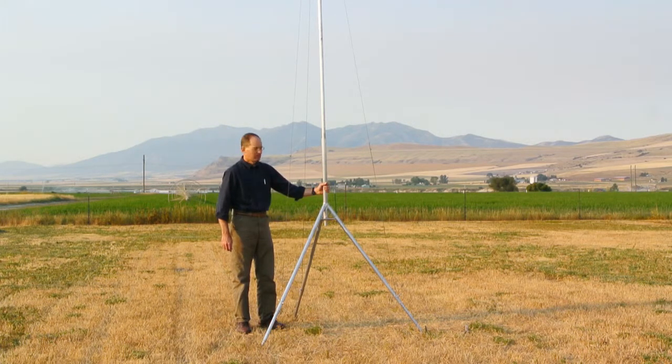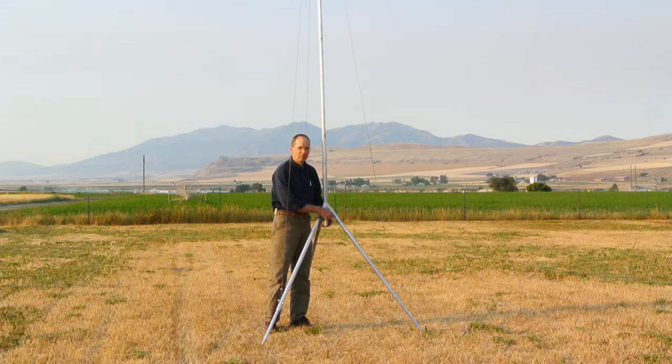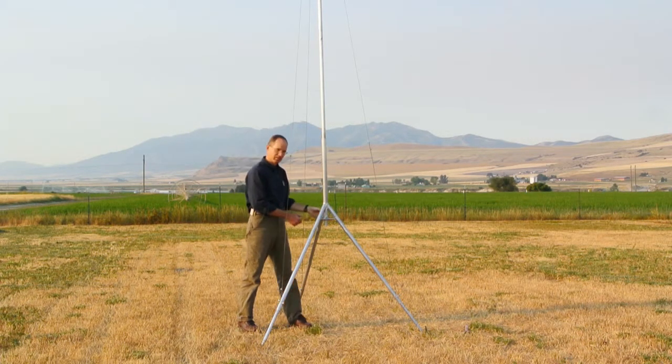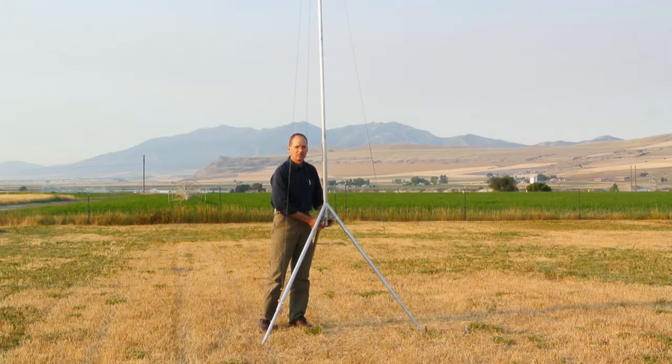For servicing, the pin can be removed and the mast lowered, with each segment removed until the equipment at the top of the mast is in an accessible position, then reinserted. If the guy cables have already been tensioned, there will be pressure on the pin and you'll have to press up firmly on the base of the mast in order to remove and insert the locking pin.